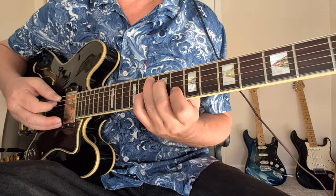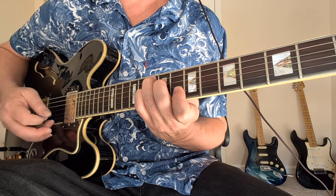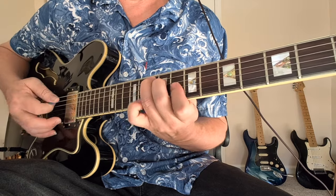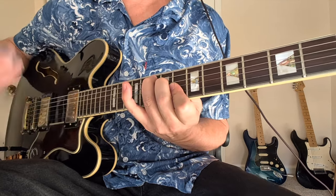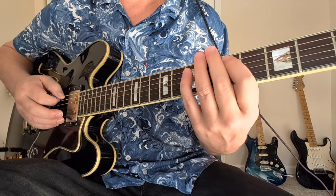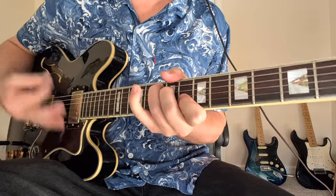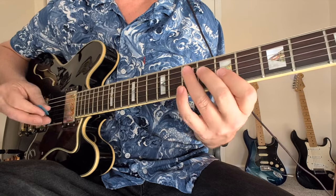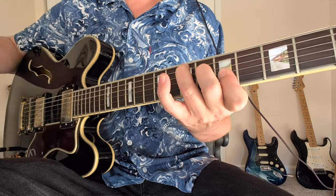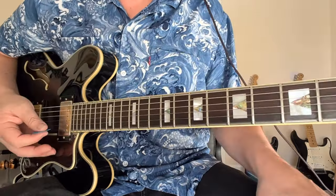Then we have the augmented chord. This is like a 7 chord, but instead of a dominant 7 note, we have a sharp 5. So a 5 would be D — this is like putting the D sharp in there. Think of 'Ophelia' by The Band — think of when they go to the chorus on that. Another example is 'Oh! Darling' by the Beatles. That'd be like 7 on the A string, 7, 6, 5, 5. So that's an augmented chord.